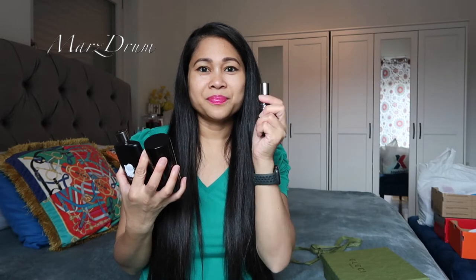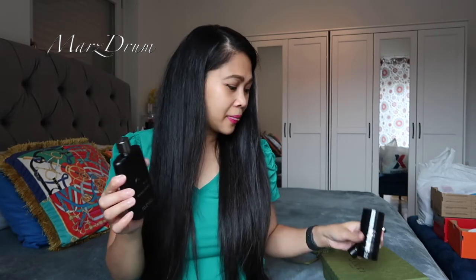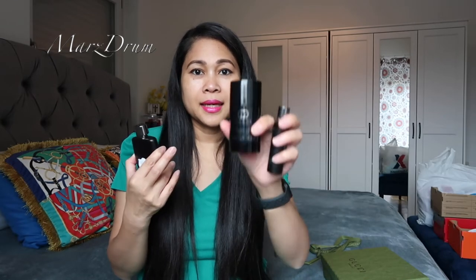So whenever we travel, guys, my husband Charles brings his big perfume bottle. So when I saw this travel spray, I thought I'd get him one so he can put it in his backpack when travelling. Mostly when you're travelling, the allowed liquid limit is 100 ml, which is like this — this one is 90 ml, so it's allowed in your hand carry. But most of the time, if the size is 90 ml or 100 ml, it gets checked at immigration. But with something this small, they usually don't check it anymore — they'll just smell it or test it to verify it's actually perfume.